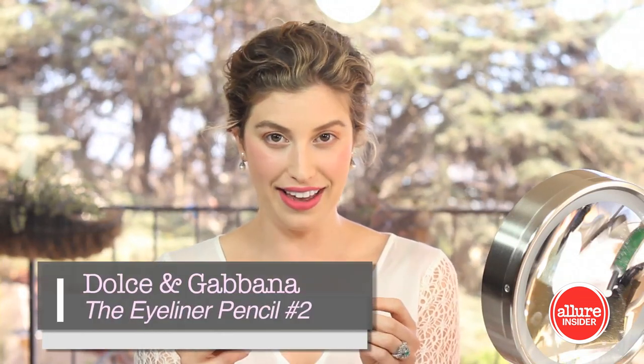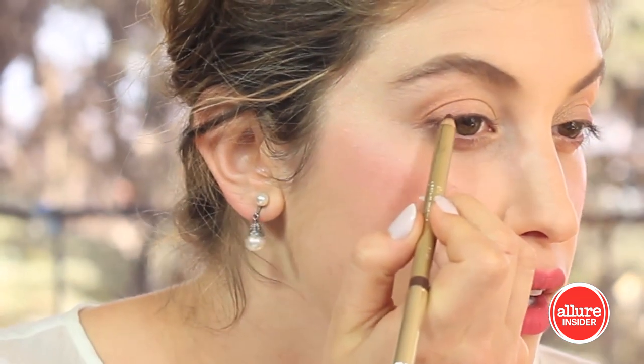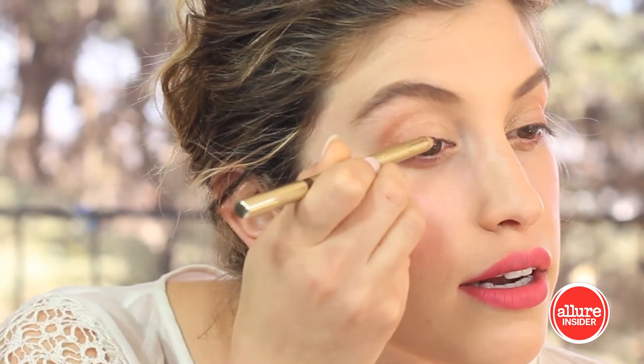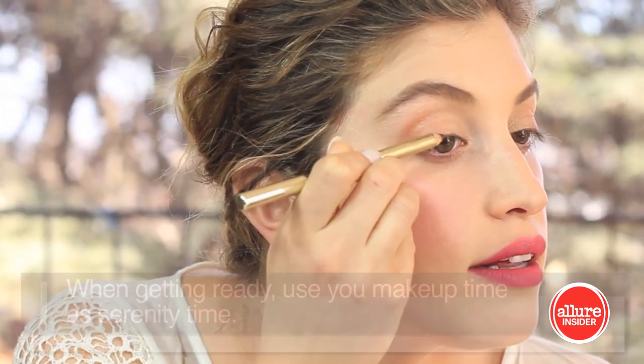This bridal look is really soft and fresh, so I'm going to keep my eyeliner very minimal and opt for an eyeliner pencil. This is Dolce & Gabbana's The Eyeliner Pencil in number 2 — a chocolatey shade with gold flecks in it. My pencil isn't totally sharpened because I don't want a defined line; I want more of a smudgy line just to emphasize the lash. I'm applying it starting in the outer corner mostly along the lash line and coming in ever so slightly, then blending it inwards.